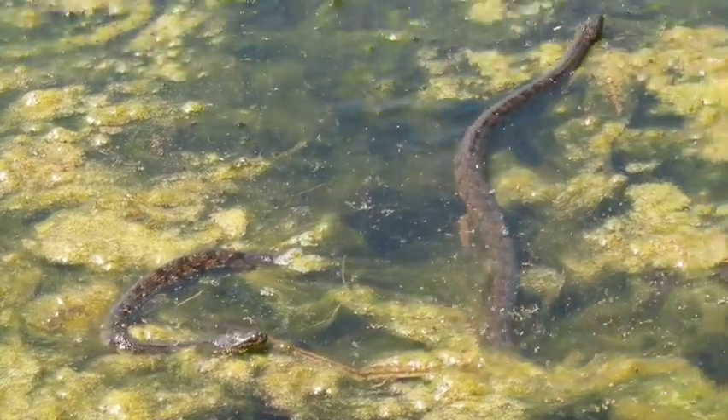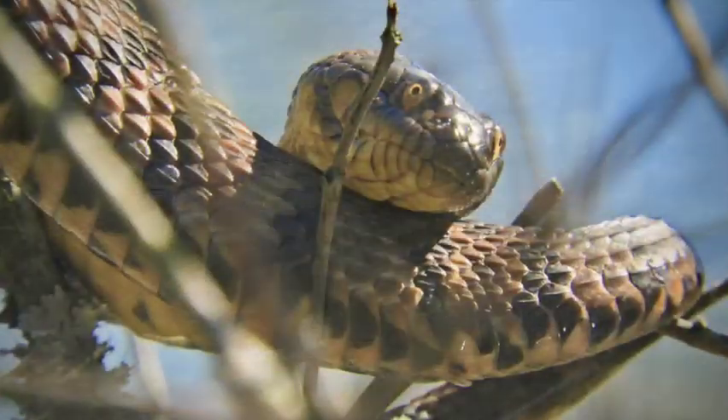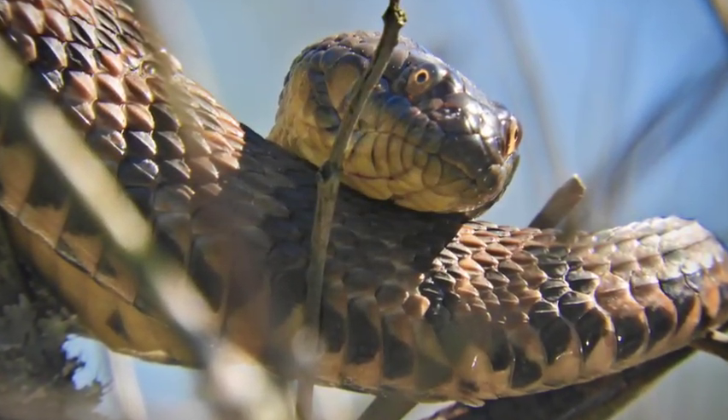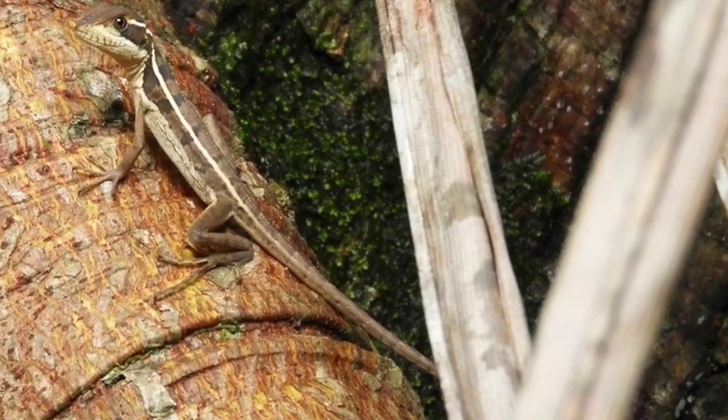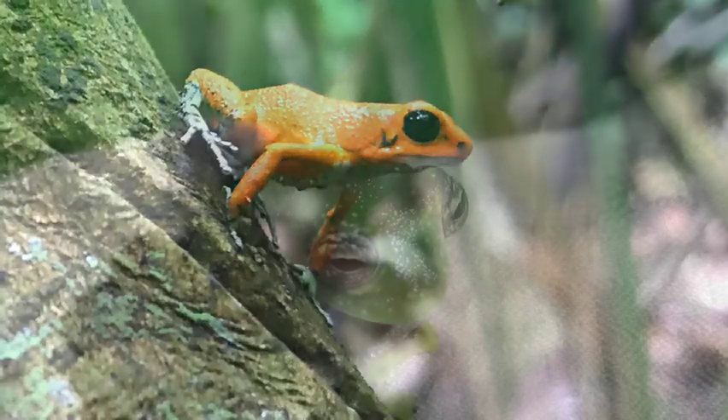Most of them are quick to get back out onto the dry ground and into the warm sun, first chance they get. And that includes water snakes, basilisk lizards, and even dart frogs and tree frogs — things that we associate very much with the water.